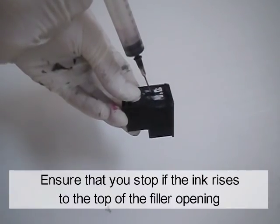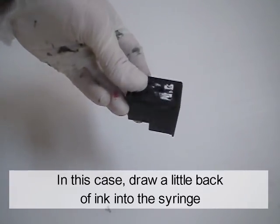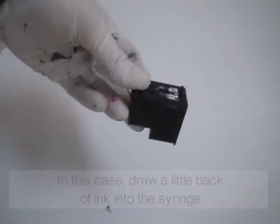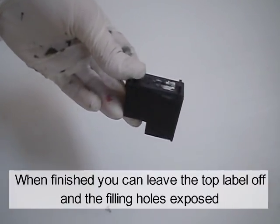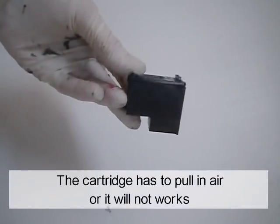Ensure that you stop if the ink rises to the top of the filler opening. In this case, draw a little ink back into the syringe. When finished, you can leave the top label off and the filling holes exposed. The cartridge has to pull in air or it will not work.